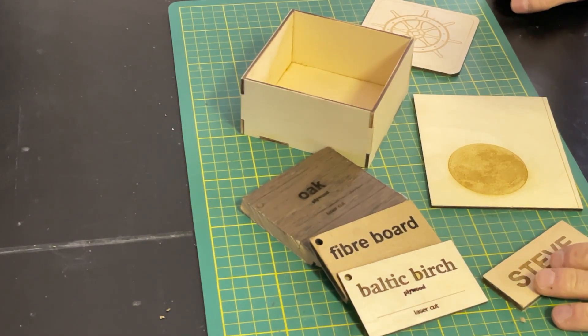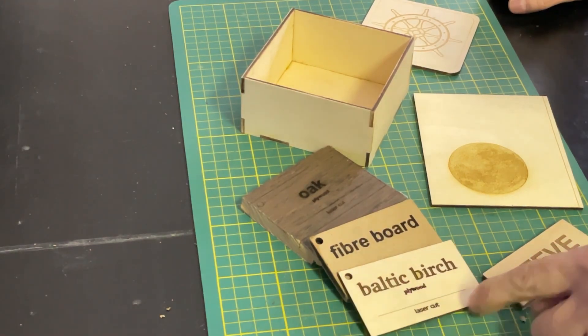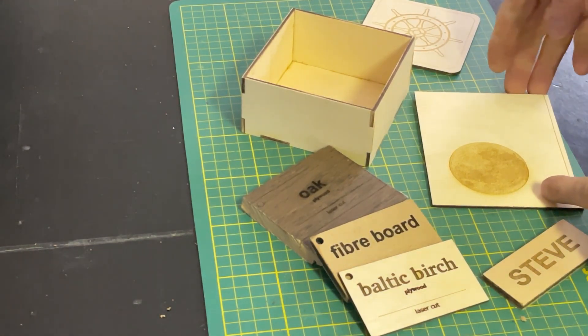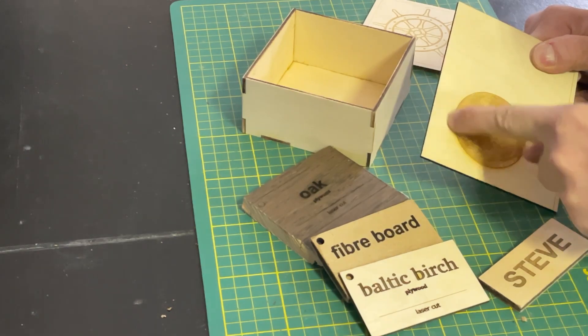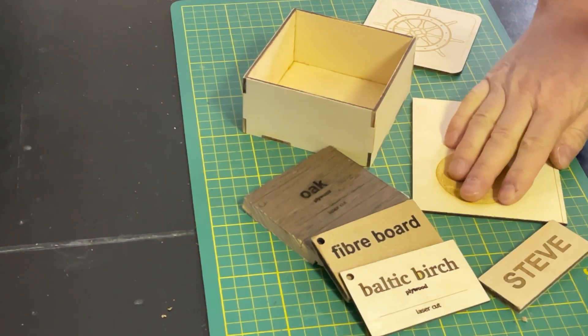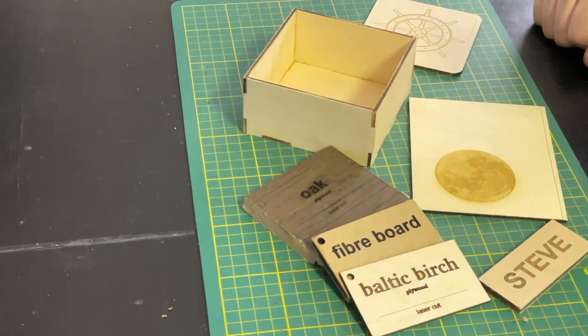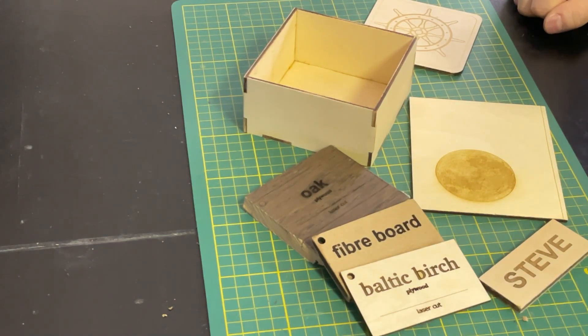With wood you want to mask it off, either with painter's tape or proper 12-inch-wide masking rolls, so it doesn't burn and leave flaming on the sides. You can see on the moon piece there's a bit of a smoke trail along the edge because I didn't mask it off. It's much harder to mask for an image, but mask when you can and you'll print fine.